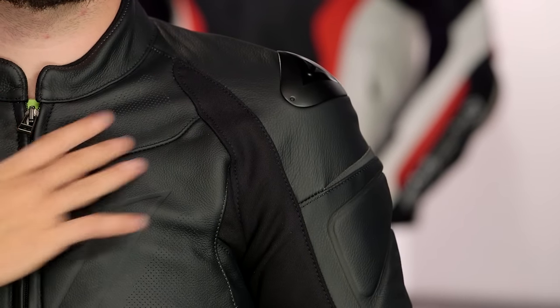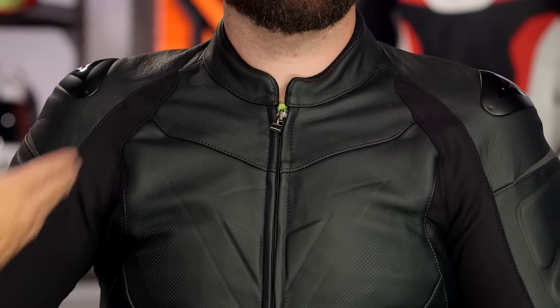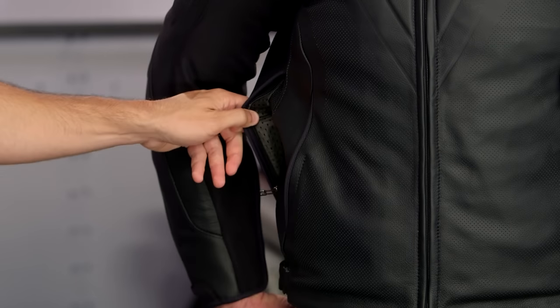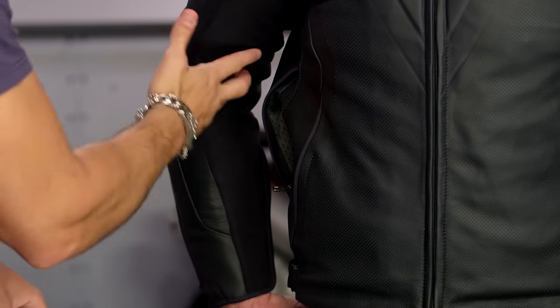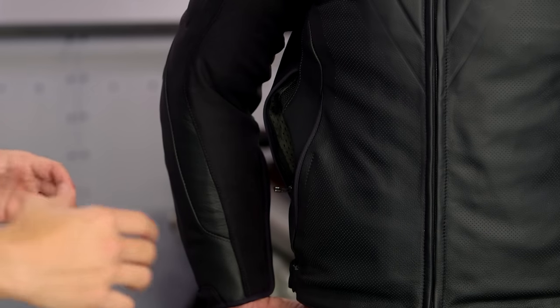Up here along the collarbone, there's localized perforation, meaning that perforation scheme stops before the seam — it doesn't weaken the leather, but it still gives you great airflow. Basic hand warmer pockets. We talked about the S1 stretch panel and the articulation. If you come in here under his arm, you're going to see there's a mesh back vent directly to the body. If you pull that thermal liner out, you're going to vent directly to the body on the inside of this jacket and you'll be good to go.